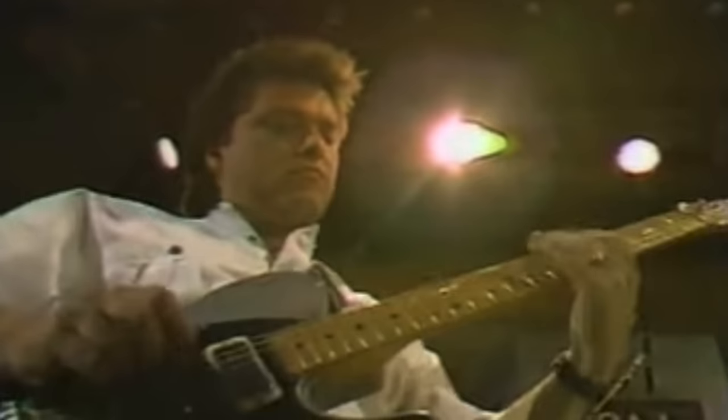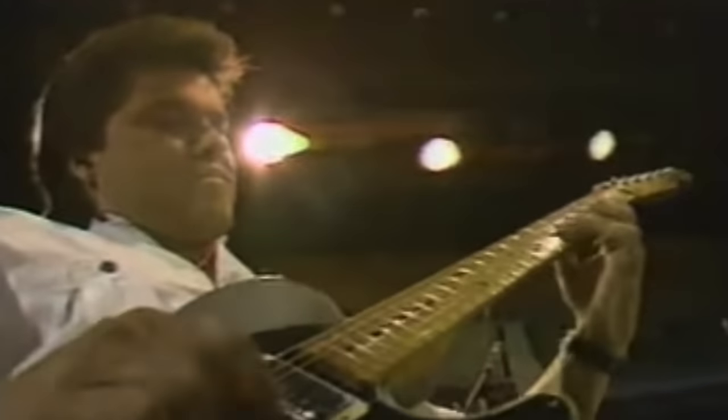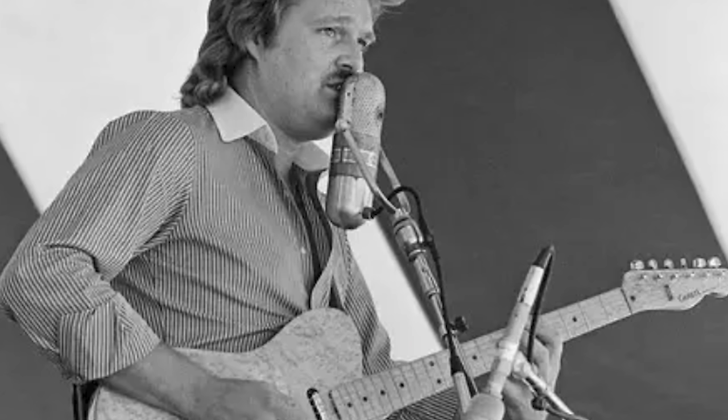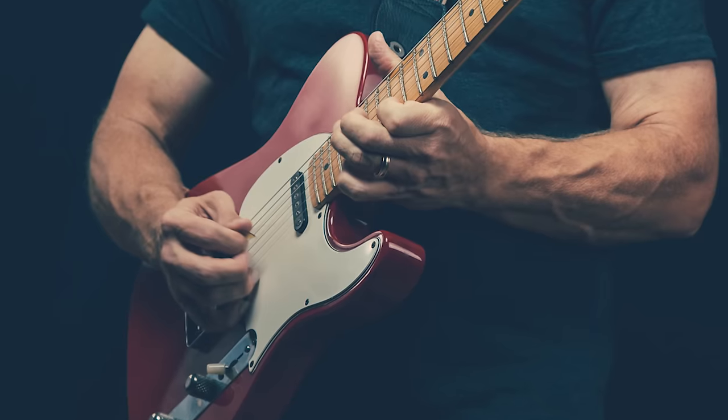I discovered hybrid picking in the late 90s when I got bit by the country guitar bug. I remember seeing Brent Mason on American Music Shop and my mind was completely blown. I did a deep dive for many years into all things country. I really wanted to decipher what players like Brent, Albert Lee, Ricky Skaggs, Jerry Donahue, Johnny Hyland, and a whole lot of others were doing to execute all those killer country licks. The answer kept always coming back to one thing: hybrid picking.